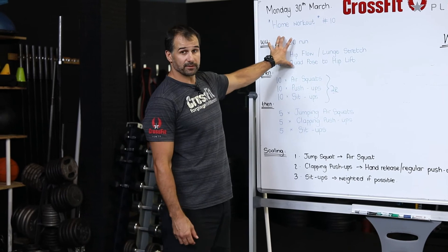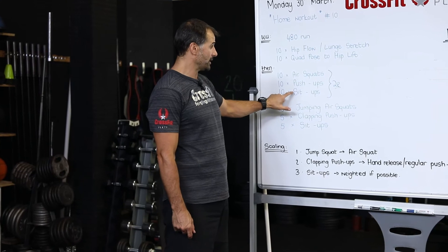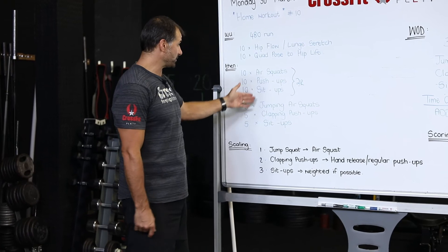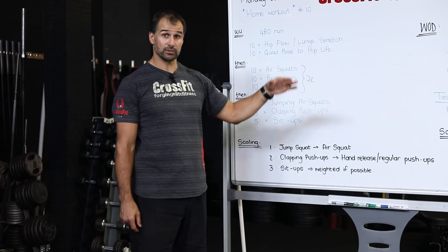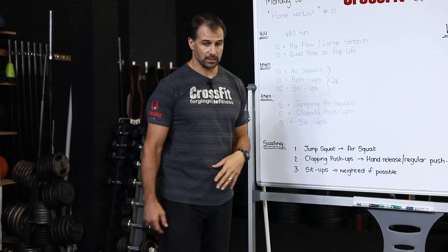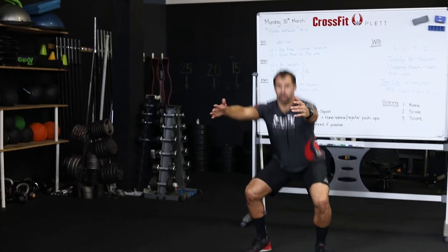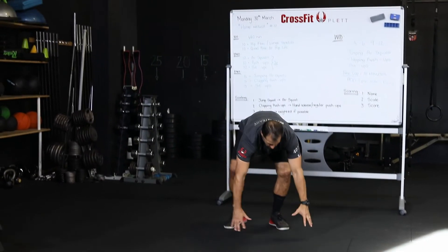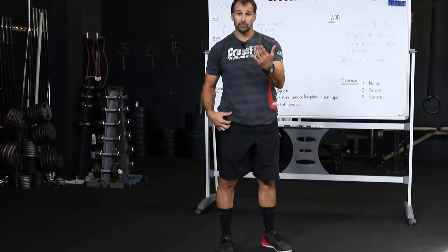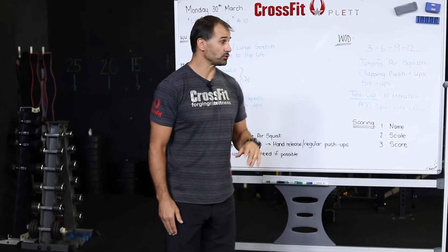That mobility will help you move better. Then do 10 air squats, 10 push-ups, and 10 sit-ups. If 10 push-ups is too much, do five. If 10 air squats is too much, scale down to five. Do two rounds of that — five, five, five or ten, ten, ten — to get nicely warmed up. For your squats, hips should be nice and warm, ten to the floor.